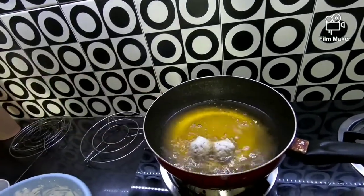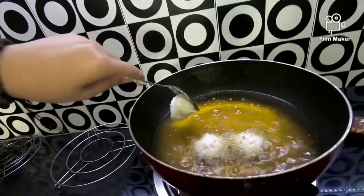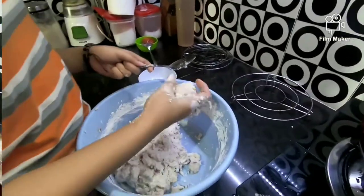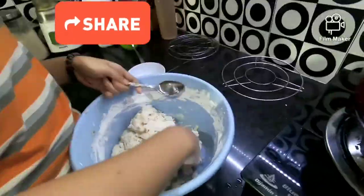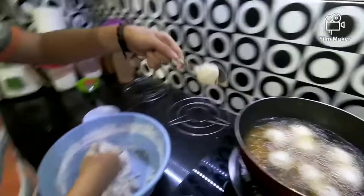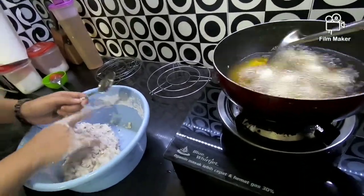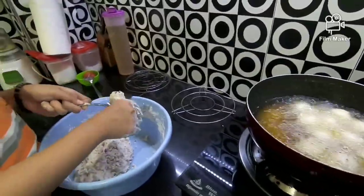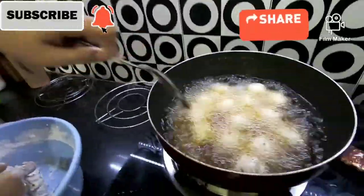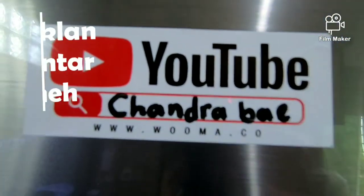Oke. Apinya pakai api kecil ya, supaya tidak mentah tengah, teman-teman. Bagus banget nih. Kita buletin gitu sampai adonan habis, teman-teman. Nih, oke. Bagus banget nih.